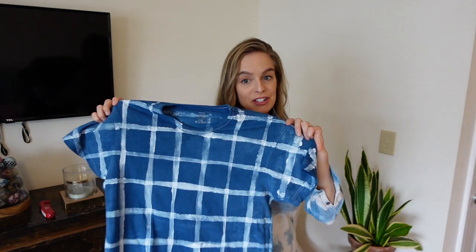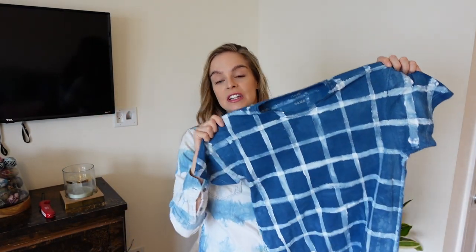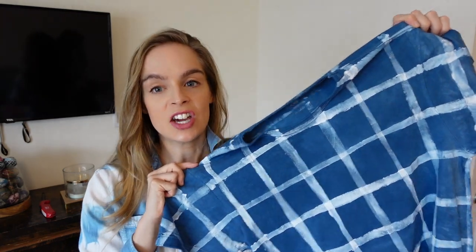Hey guys, welcome to my channel or welcome back to my channel. I'm going to show you guys how I made this shirt today. It's really easy — this shirt was actually one I put in the indigo vat and it got no resist. Then I got this idea to make a really cute windowpane plaid. So I'm going to show you all the steps and let's get started.